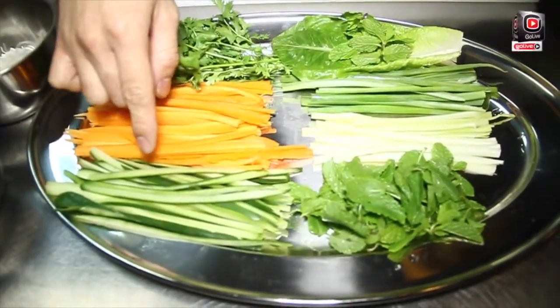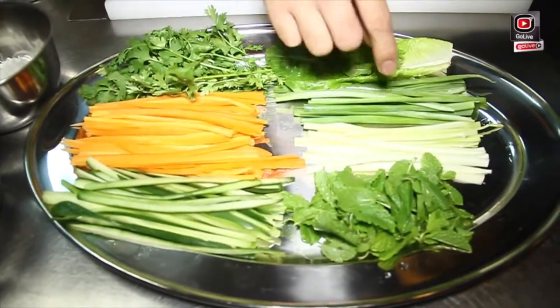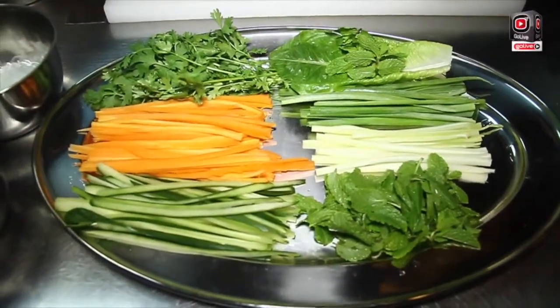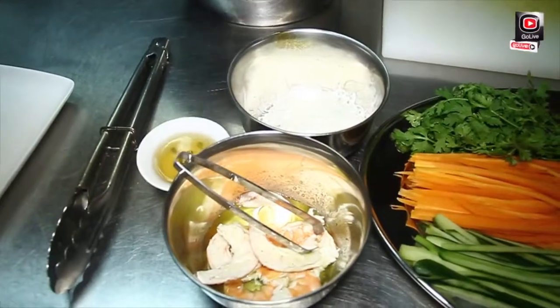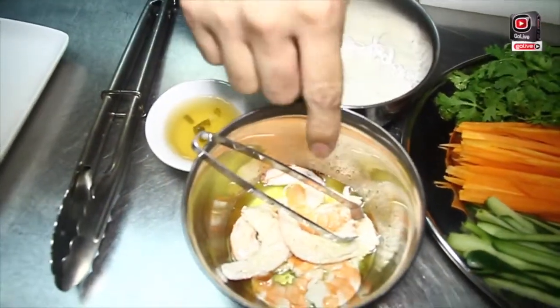we have cucumber, we have carrots, we have cilantro, we have onion, green onion, and also we have celery and lettuce. And also part of that Samerol, we have rice, noodles, and shrimp.